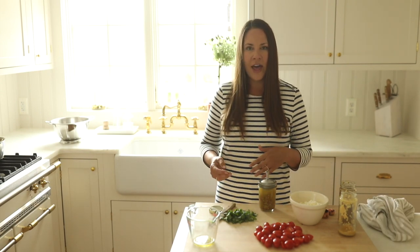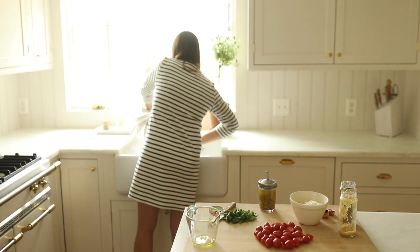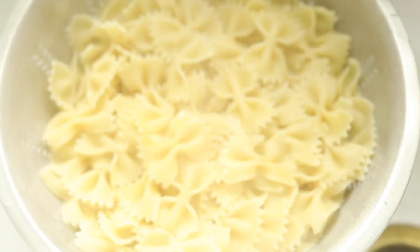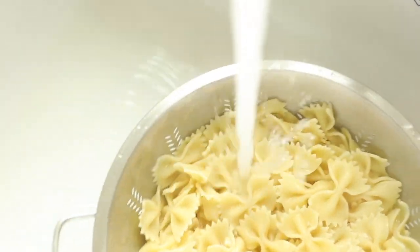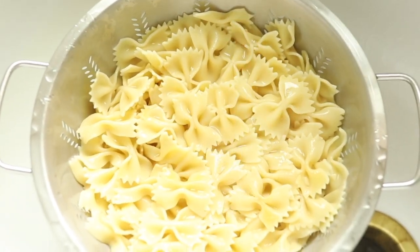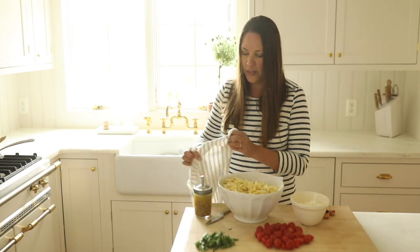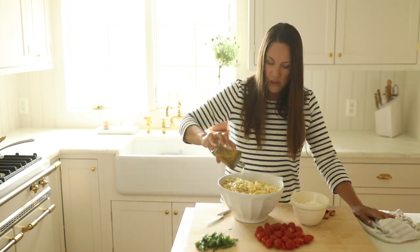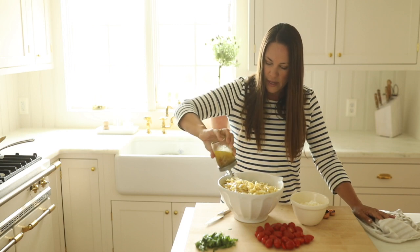I'm going to go ahead and drain our pasta. Since it's summer and we don't have all day, we're just going to rinse it with cold water, then pour our noodles into the dish. I'll give this dressing one last shake — ideally I should have rinsed with cool water a bit longer, but this is going to be amazing.